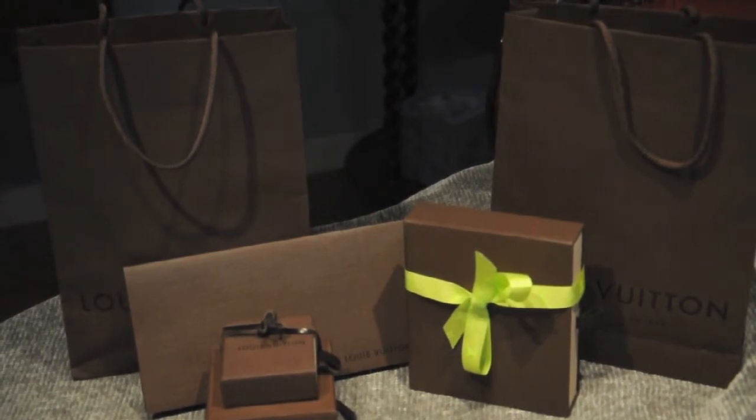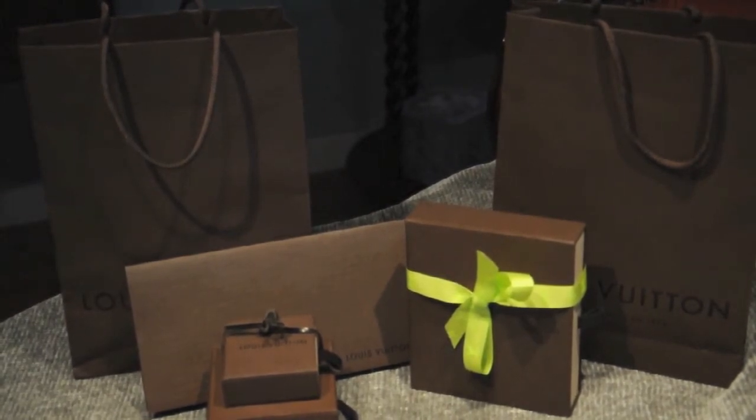I've been seeing people's Louis Vuitton collections online, and I thought that I would show you guys a few of the things that I have.